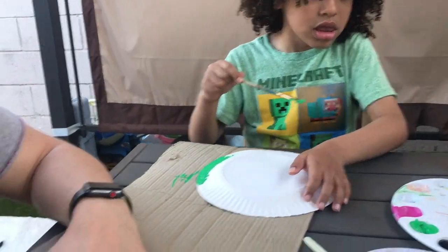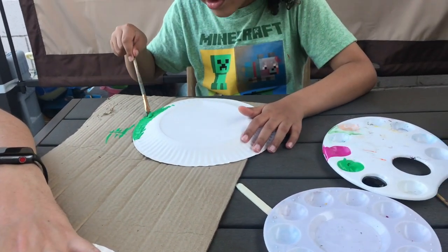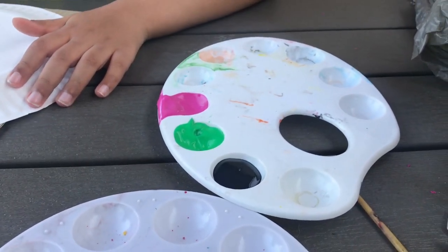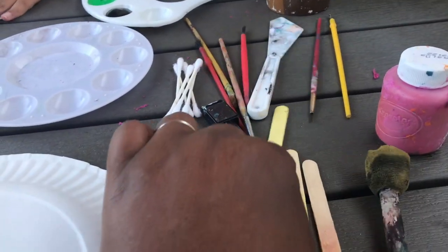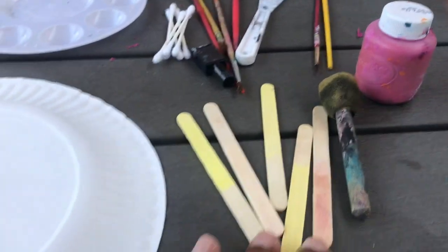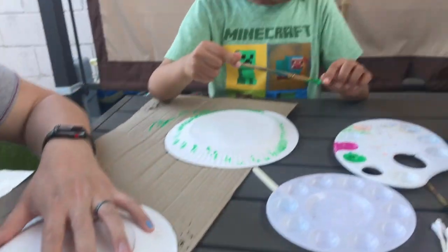Bae and Baer are currently painting their fans. We only use three colors: a fuchsia, green, and black. Then we have Q-tips and just other little painting tools, and also popsicle sticks. As you can tell, these fans will use popsicle sticks. Just something fun and screen-free for all of us.